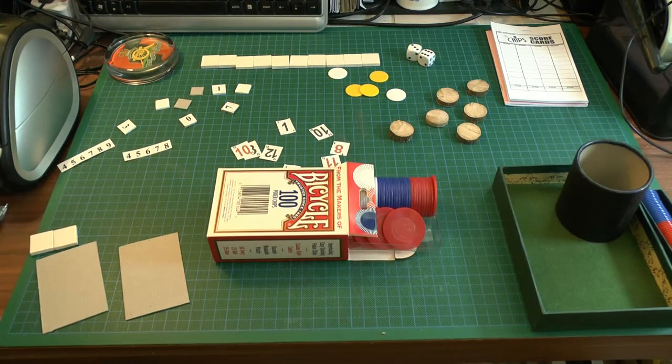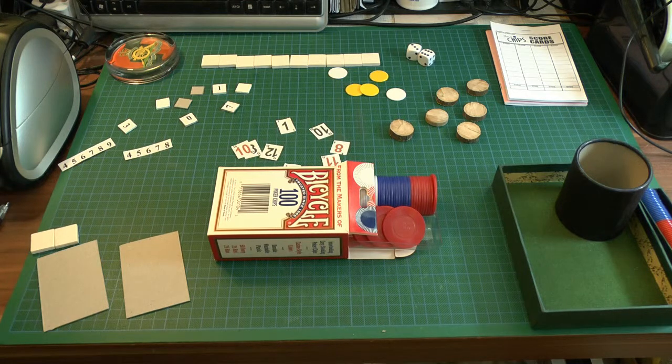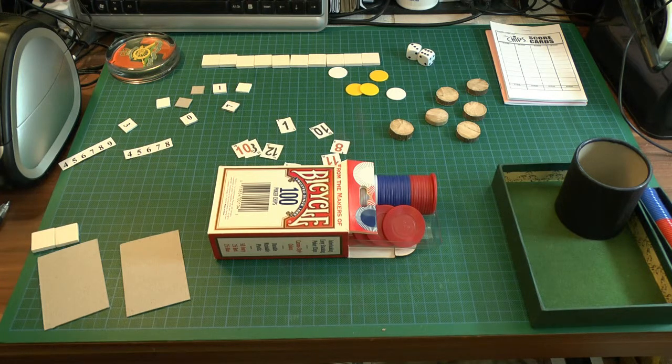I want to talk today about a little game called Shut the Box. It's not an expensive game to buy, but you can make it even cheaper. It doesn't have to be all that flash, and it doesn't have to be a box even. I've got several methods here of how to make things — you can use bits of paper if you want, or anything else. If you want something semi-permanent, these are several methods of doing things so you can play the game again and again.